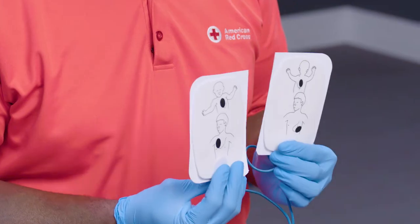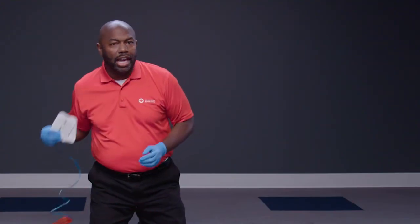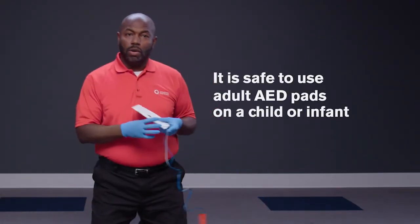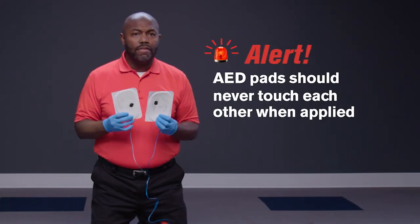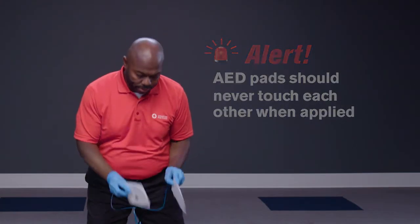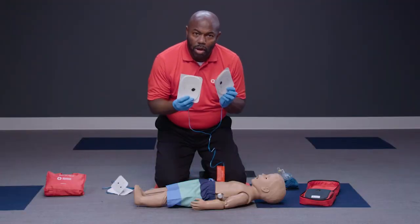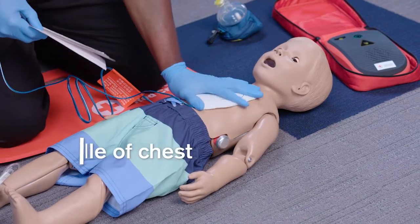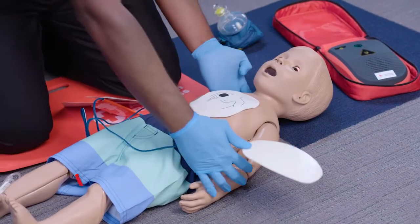For children, position the pads as depicted in the diagram. If pediatric AED pads are not available, it is safe to use adult AED pads. However, the AED pads should never touch each other. So if it appears the pads would touch, place one pad in the middle of the chest and the other pad on the back between the shoulder blades.